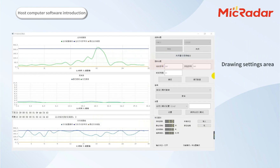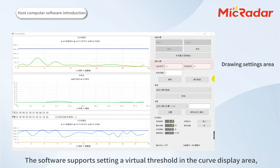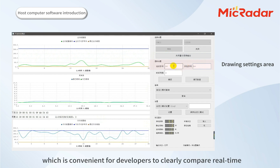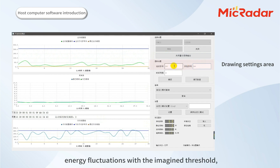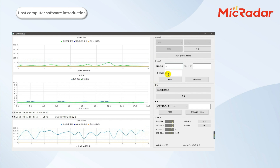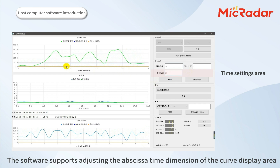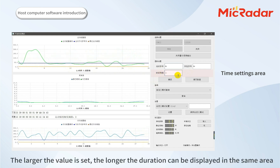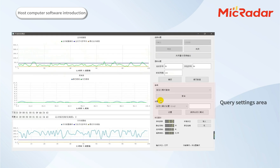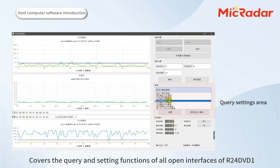In the threshold settings area, there are stationary midline and motion midline settings. The software supports setting a virtual threshold in the curve display area, which is convenient for developers to clearly compare real-time energy fluctuations with the defined threshold and make predictions for subsequent logic settings. The software also supports adjusting the time-axis dimension of the curve display area — the larger the value set, the longer the duration that can be displayed in the same area. The query and settings area covers the query and configuration functions of all open interfaces of R24 DVD-1.